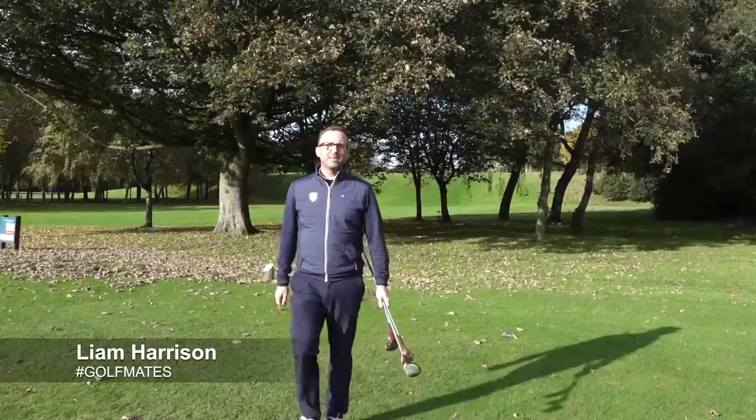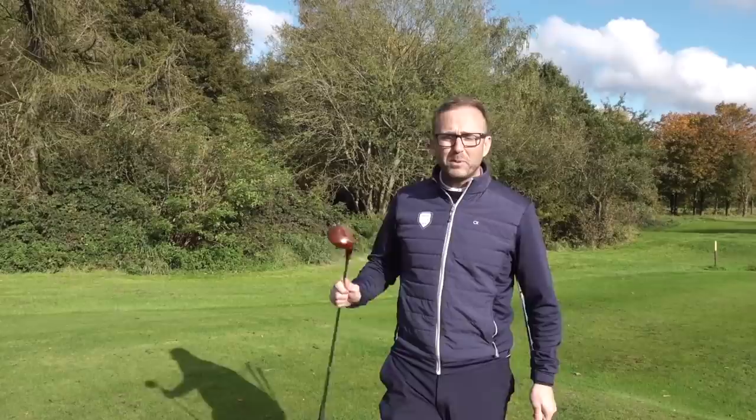Golf mates, you won't believe this. I went to my local driving range and in the bin with some golf clubs. So the owner of the driving range, Francis - we call him Fanny. I said to Fanny: 'Hey Fanny, what are them golf clubs doing in the bin?' He said 'take them if you want.' I said okay, so I did. Fanny gave me the opportunity to take these clubs out of the bin.